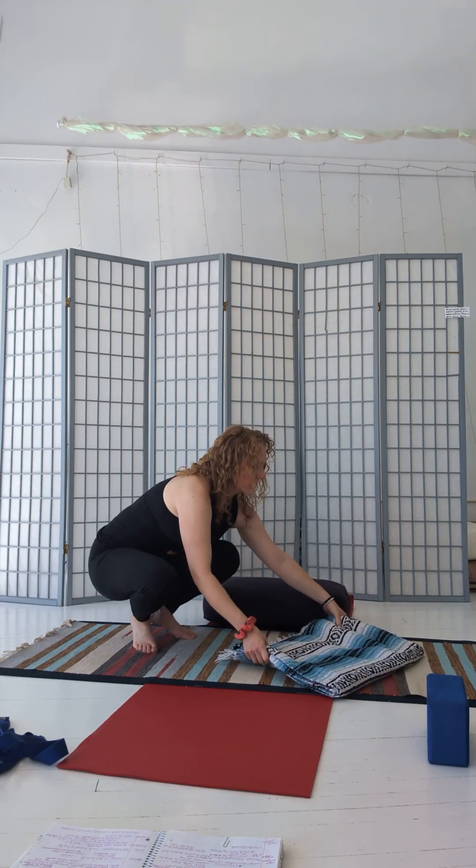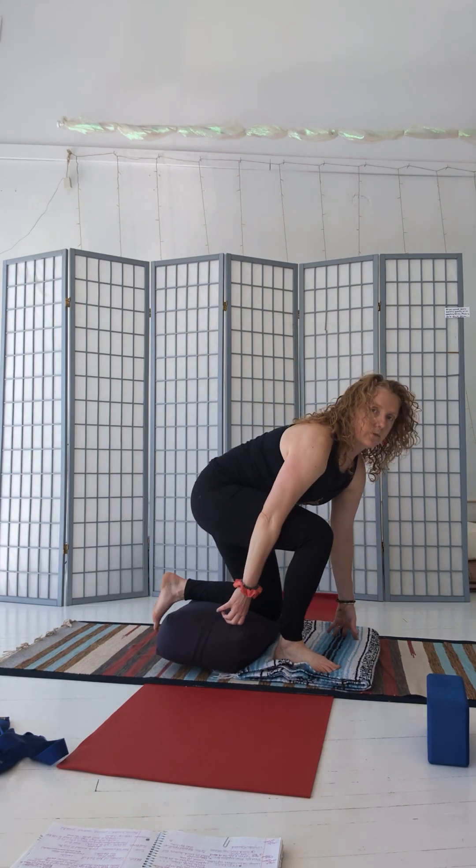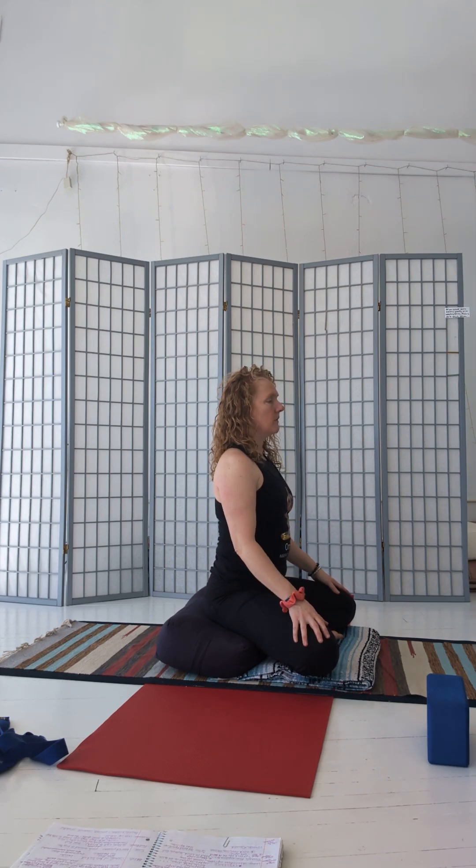The main purpose of a bolster is really for support. You can see here I'm using this bolster — I'll take a side view — to prop myself up so that when I'm seated, either for meditation or for the beginning or ending of class, we have a natural low back curve and the knees are below the hips. That way we can easily sit up rather than feeling like we have to hold ourselves up. The bolster is a little bit higher prop than the blanket, which is great if you're feeling really tight in the hip flexors or in the low back.